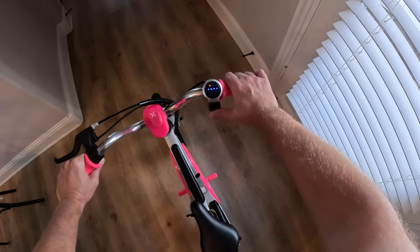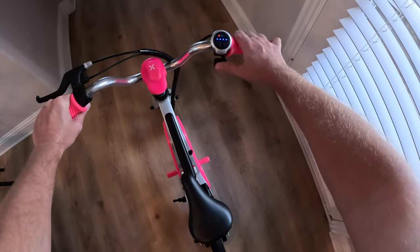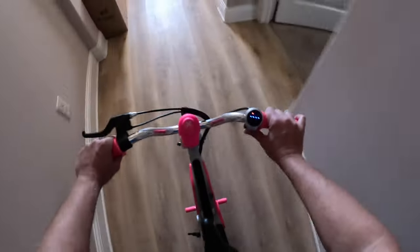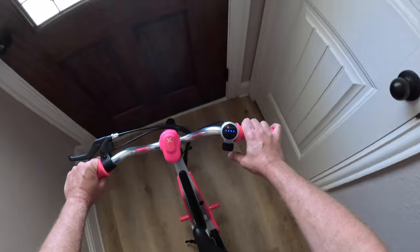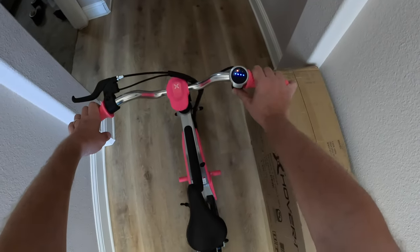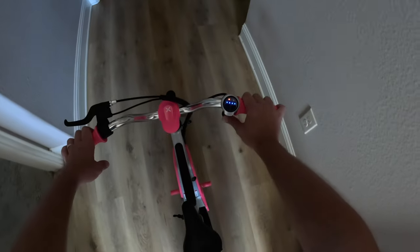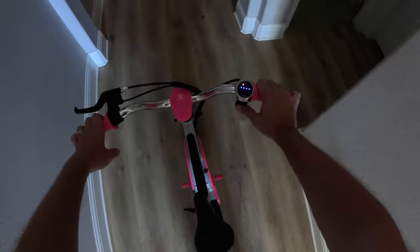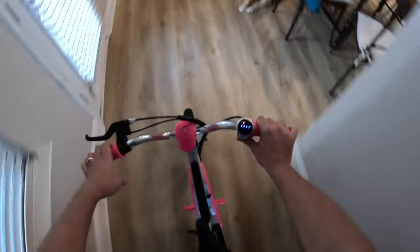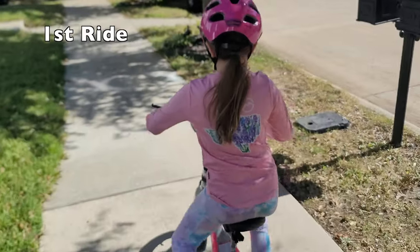One thing I heard is that it will not work from a stop — you actually have to start moving and then engage the throttle. Let me give you a little demo before my daughter tries it. If it's not moving, you're not getting anything. If you go just a little bit — nothing. Go a little more speed and there it goes. So that's a little weird, but alright. Time to let my daughter try it.